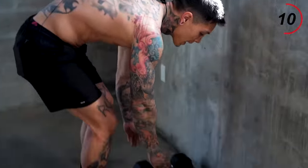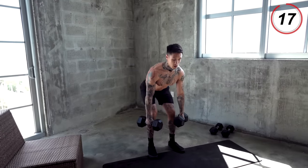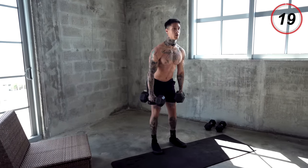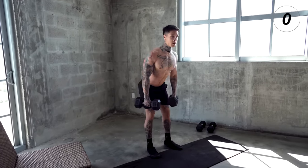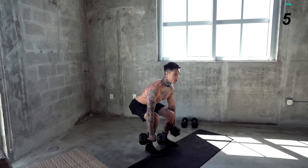The next exercise we're gonna get into for our back and our hamstrings is gonna be dumbbell deadlifts. So I've got my dumbbells. We're gonna come down to the shin level and right back up. Focusing on doing each rep as perfect as possible.